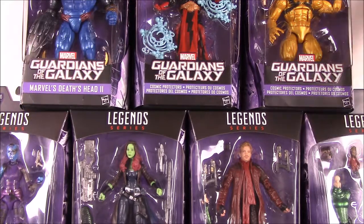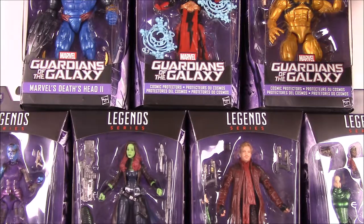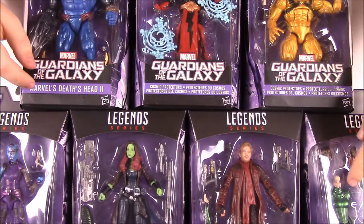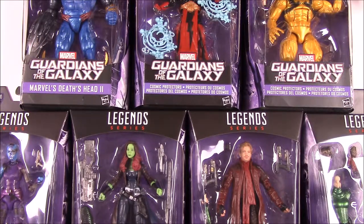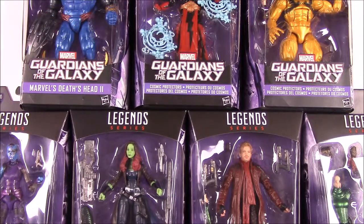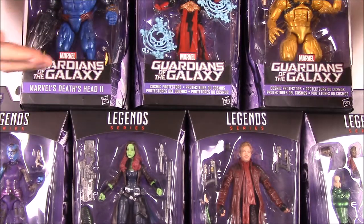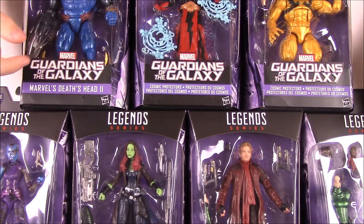Each package has body parts for Mantis so you can build her. You can see her body here and her head's up here. Each set has body parts for Mantis to build her. Usually the build-a-figures are big characters, but for some reason they chose Mantis, which is a little tiny character.